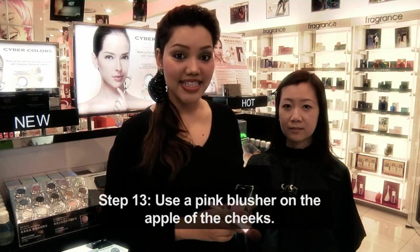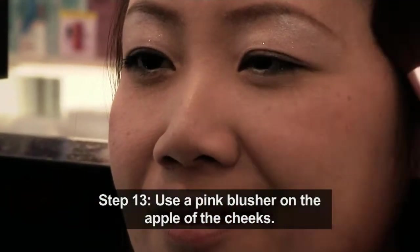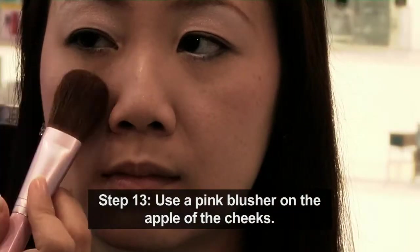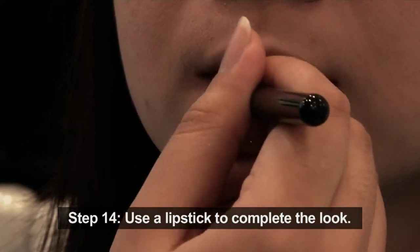Now I am applying Cyber Color Pink Spire Blusher on the apple of the cheeks. To complete the look, I will be using Cyber Color Pinky Orange Lipstick.